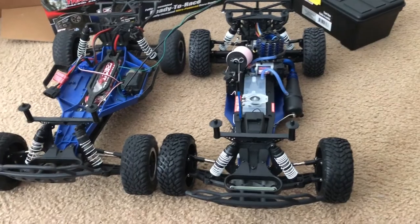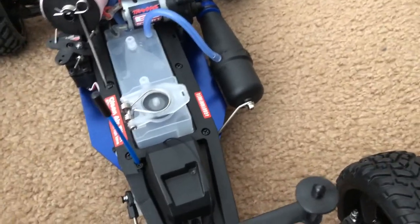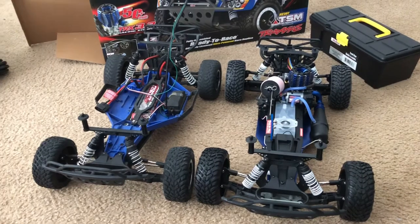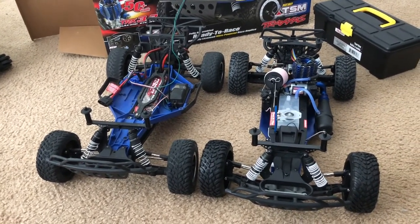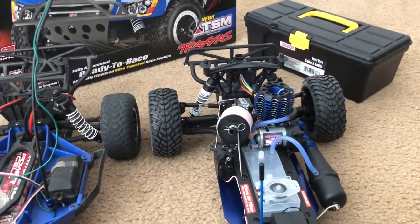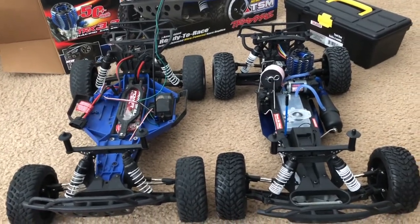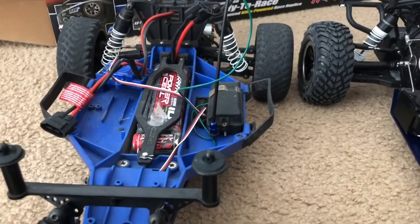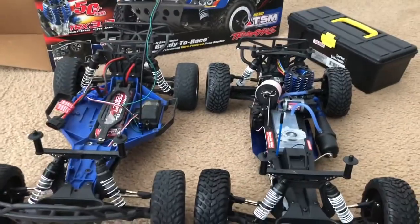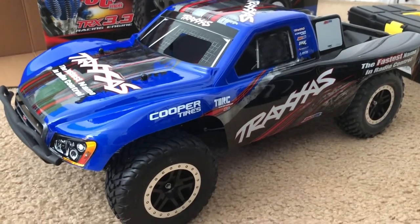Let me quickly show you what the inside looks like on my electric Slash compared to the Nitro Slash. Same thing — same dimensions, same everything. I can see a little more toe-in on the Nitro Slash compared to the electric one. Also it has new tires; the ones on my electric are worn out. Aside from that, everything's all the same dimensions. So there you guys have it — the Traxxas Nitro Slash.